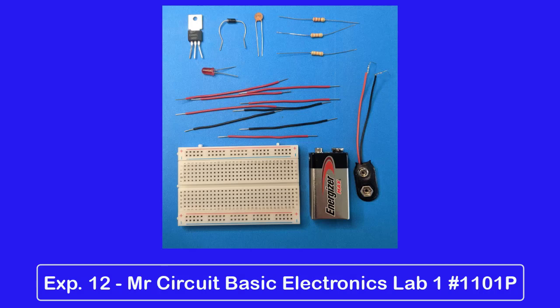Now it's your turn. Let's see if you can wire the circuit carefully and make it work like I did.